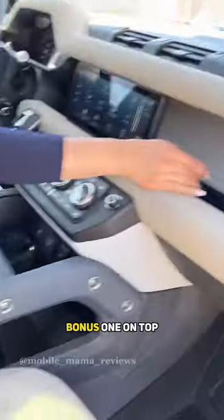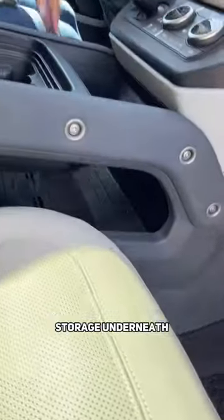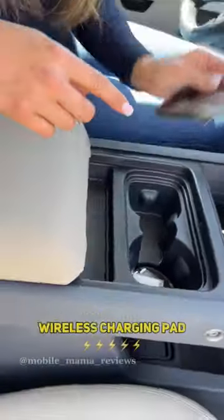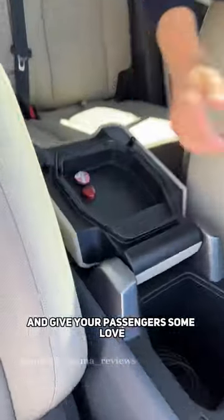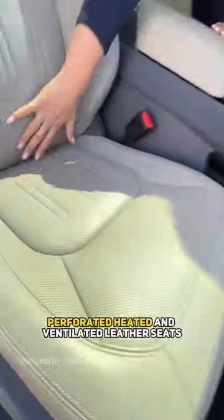In the center you have two USBs — bonus one on top — storage underneath, two different size cup holders, a wireless charging pad, and decent storage in the console. Flip the lid all the way back and give your passengers some love.